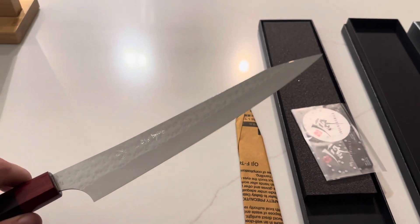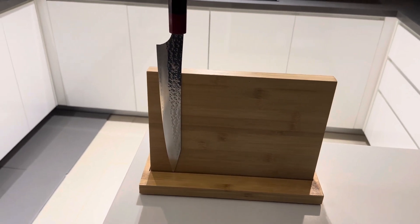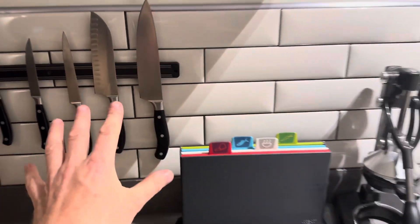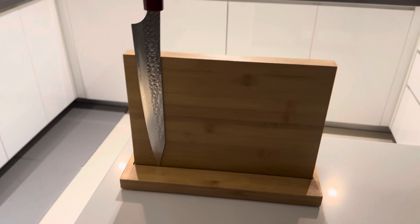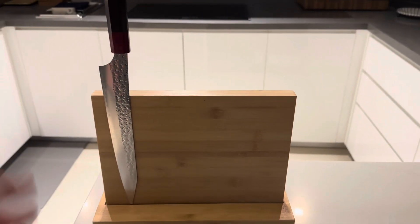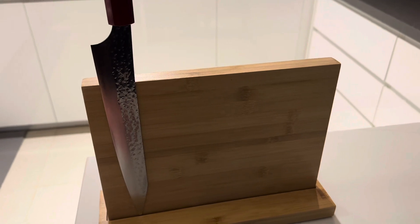For storing them, I've got this magnetic block. Putting them onto a magnetic block that's metal can scratch the blades, and the kind of blocks where you insert them can become prone to rusting inside. So keeping them on a block like this keeps them accessible, makes them a beautiful item to have on display, and also protects the knives.